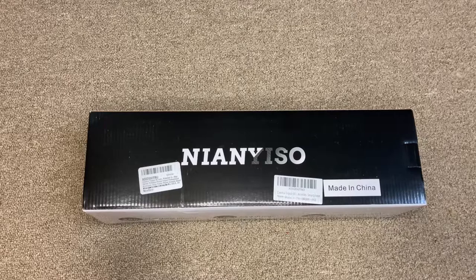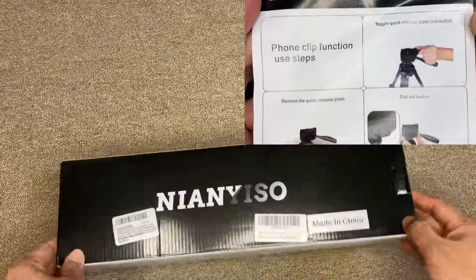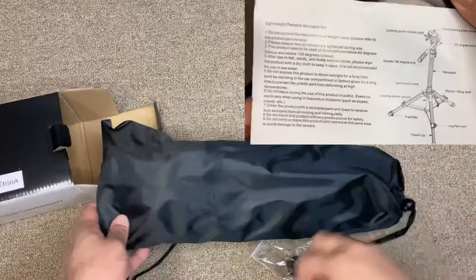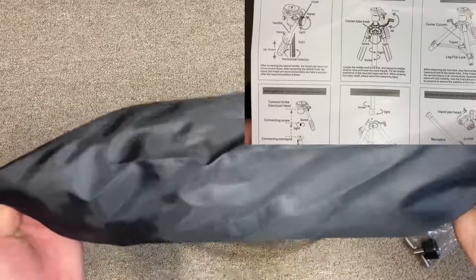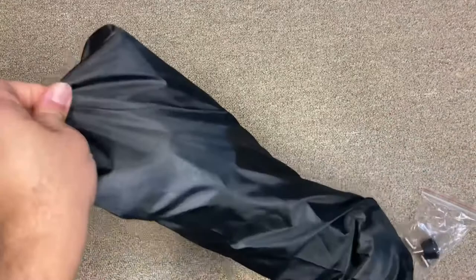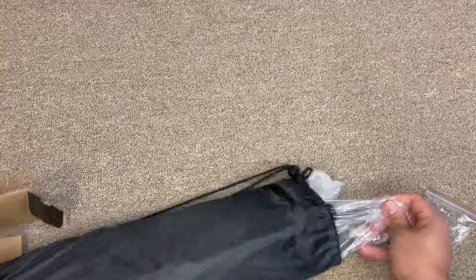Today I'm showing you this Nyan Siso camera tripod with monopod. This is an aluminium professional tripod that also has a monopod which can be used as a selfie stick. You can see this manual in the corner of the screen. This comes with a great portable bag and screws. This is a handy bag that stores the tripod and monopod together, and you can carry it as a backpack.